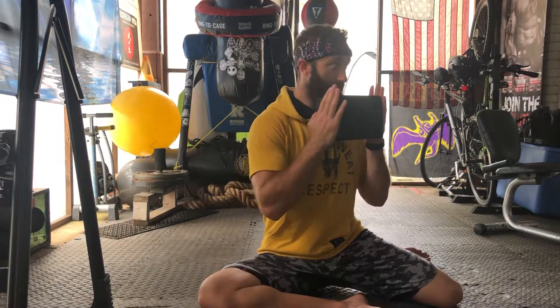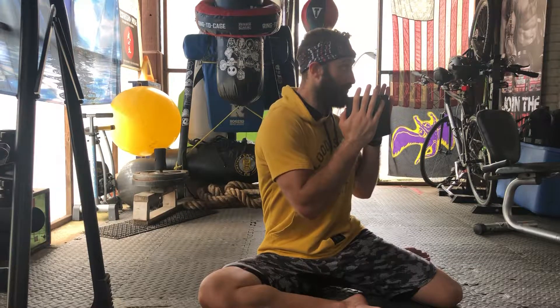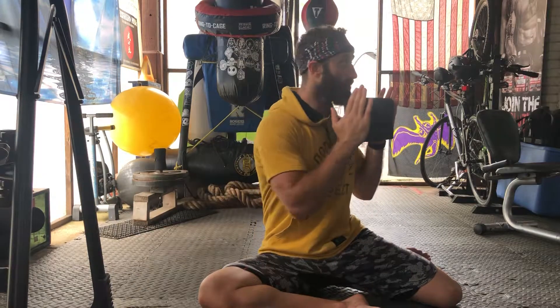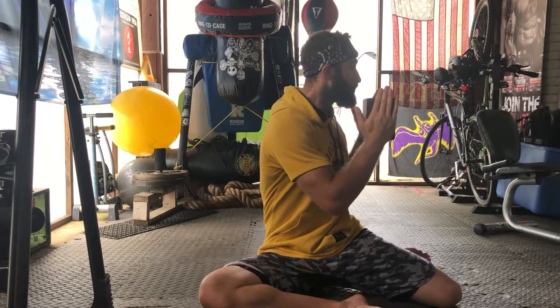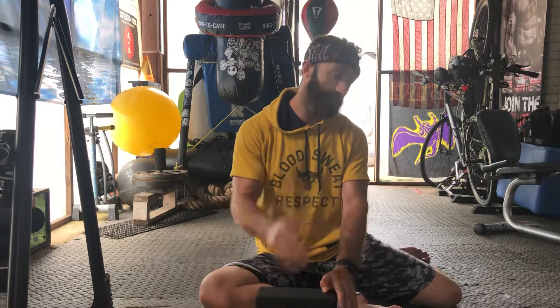So we're here, driving through, getting to the end range. Use your breathing, fight for range a little bit, and then bring it right back — that's one rep. Fight for range, bring it right back. As you go, you should find that your range increases with this and pretty much most 90-90 exercises. Rotation to the back leg — you got this. This is a great exercise.